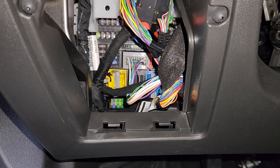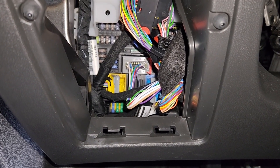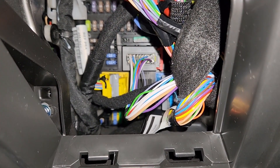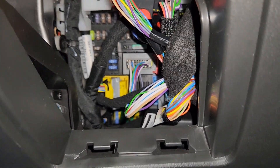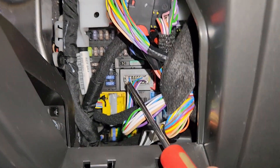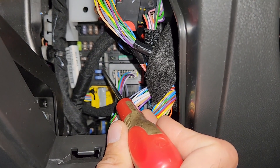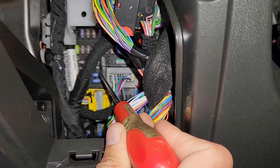Once you remove that small storage compartment you'll get access to all of the fuses. The airbag fuse is fuse number 31, which is a small blue 15 amp fuse located just here — it's the second one from the bottom.